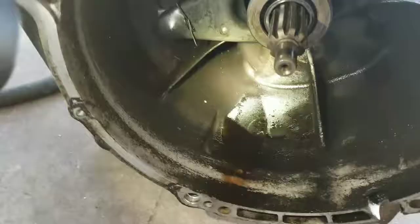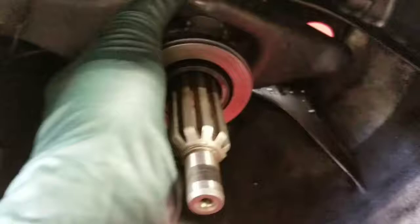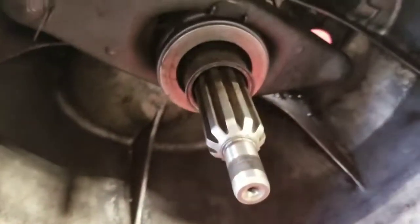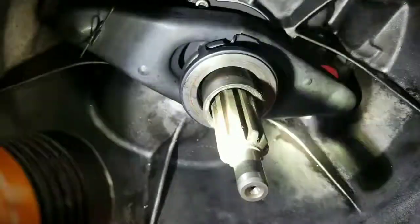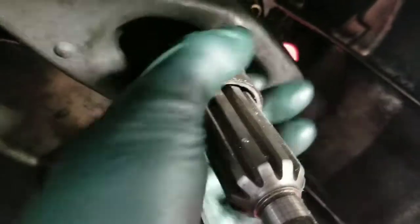Eye safety before we start grinding — OSHA approved glasses on. As you saw, the throwout bearing is stuck in there and we're going to have to do some grinding. We've got the angle grinder and we're going to come in and grind this off. Grinding is done — it's pretty smooth now all the way around, so we can proceed to take the rest of this off.